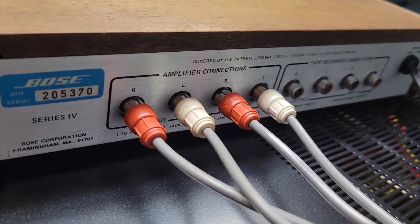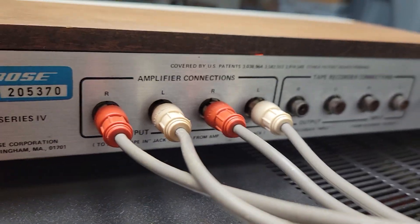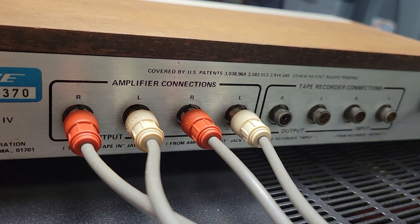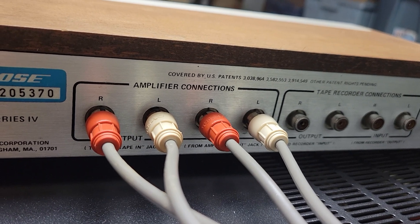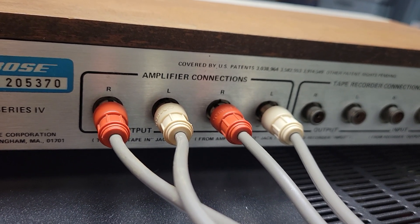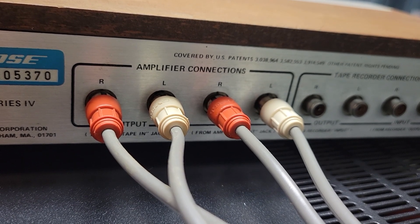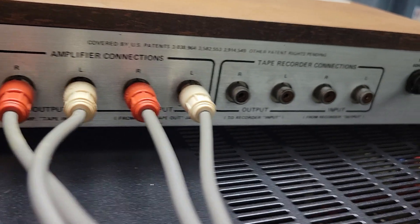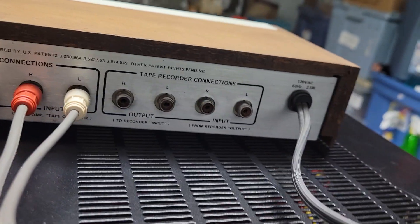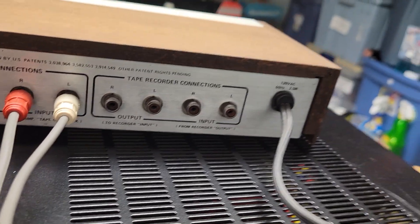On the back there are some basic connections. There's amplifier connections — input and output. To hook this to an amplifier, this particular receiver has what it calls a processor input and output, left and right. So basically the input for this equalizer comes from the output of the processor from the receiver, and vice versa. There are also connections for a tape recorder if you want to hook one up, and then there's the power cord.